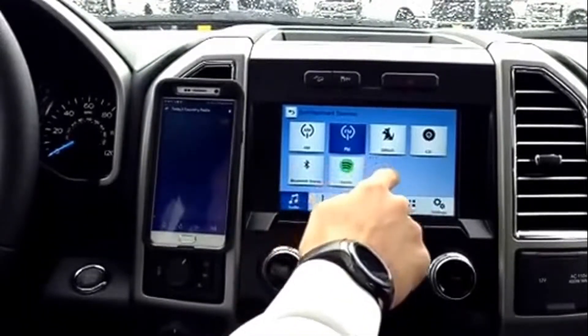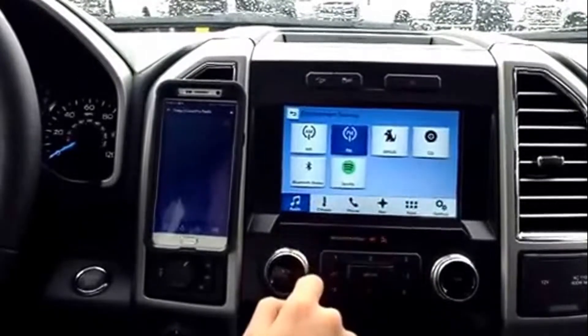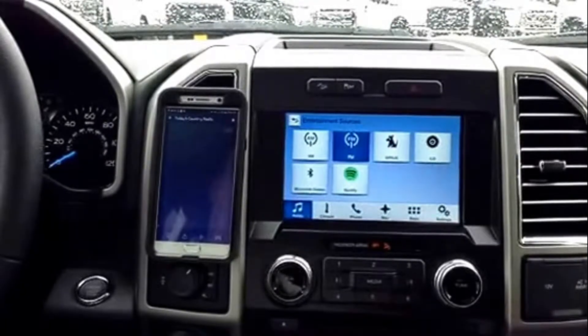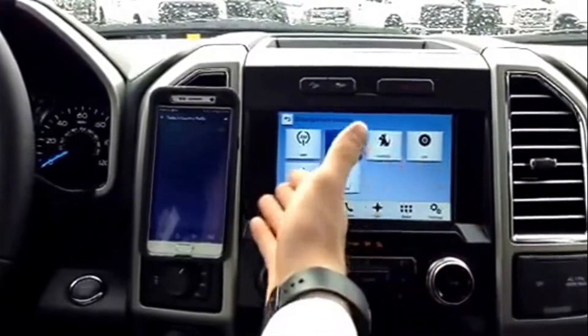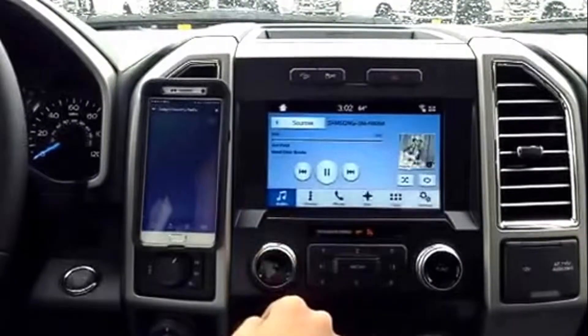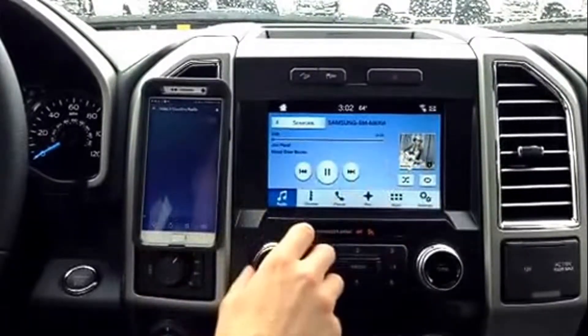you have Spotify and Pandora, and that's going to be for Samsung. If you have an iPhone, you're just going to have to plug the phone into the vehicle via USB cable, and you'll get the same features — those apps. But the easiest thing to do is just go to Bluetooth Stereo. It's going to connect and then it'll play your music for you.